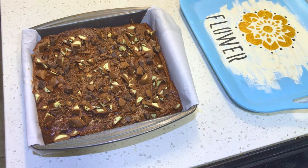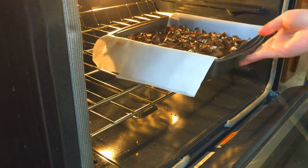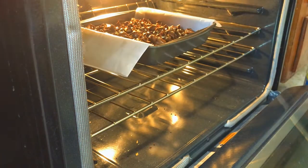You will bake the brownies at 325°F for about an hour. Yes, it takes a little bit long, but keep in mind the amount of ingredients that went into this brownie, so it does take a little bit longer to bake.